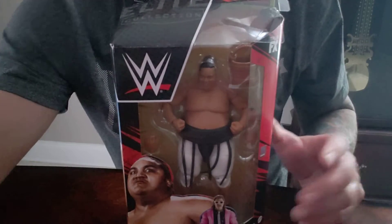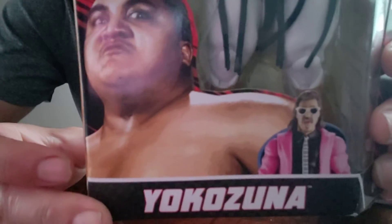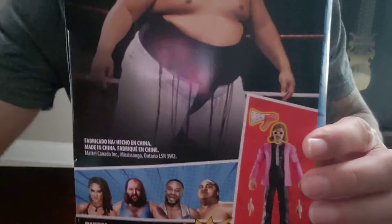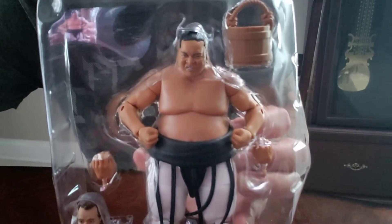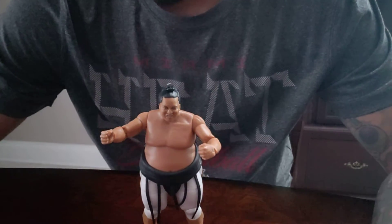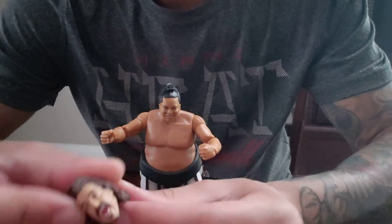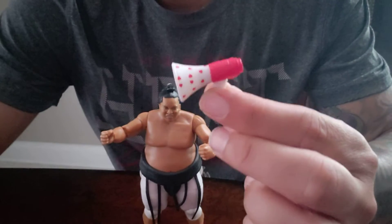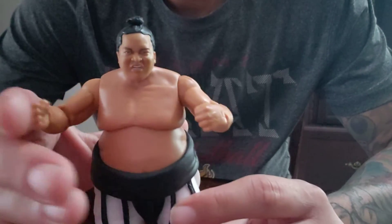Hello everyone, welcome back to Bagel Toys. We got today Yokozuna — let's check him out. Here he is outside the first package. He came with this pocket, whatever came with this. Jimmy Neinhardt has called Build-A-Figure came with little and with two extra hands. Here is Yokozuna, big guy.